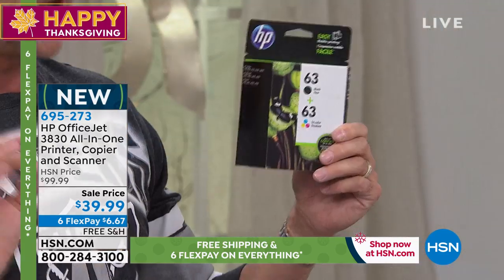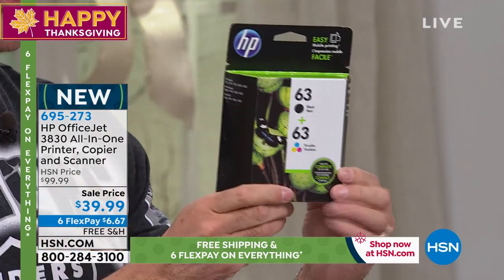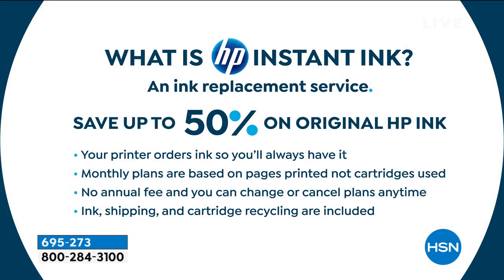I should point out — we're including a full black and a full color cartridge. These are not like beginner or intro cartridges. So just the cartridges alone are worth more than the price of admission, and you get a printer, copier, scanner, and fax machine with a touch screen. Let me explain Instant Ink — I want to slow down because it's so important that you understand this. It's really where the value is.